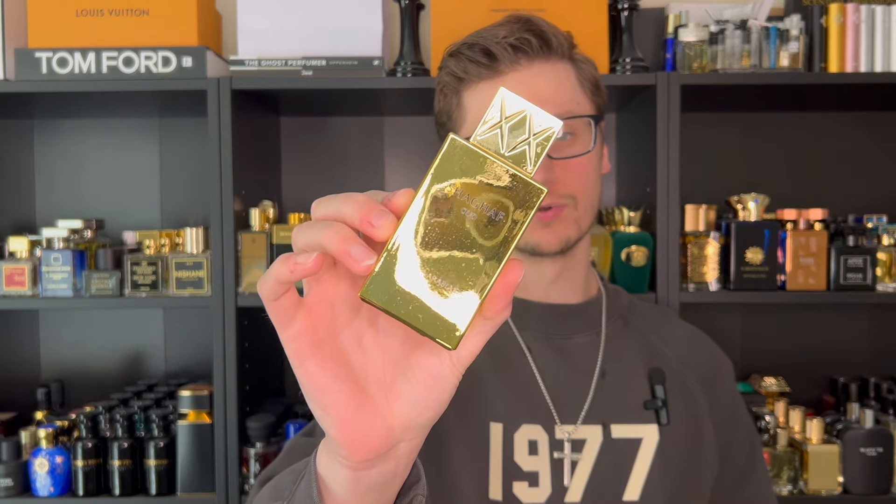This is a very affordable and wearable oud, so let's review Swiss Arabian Shaghaf Oud.